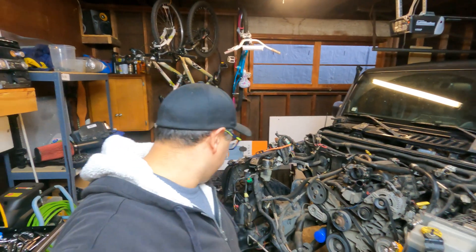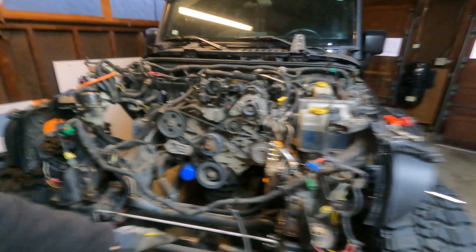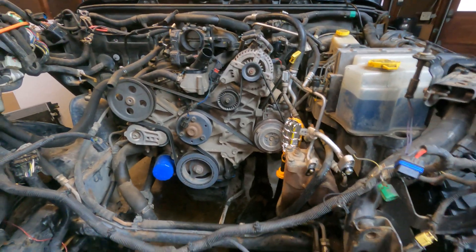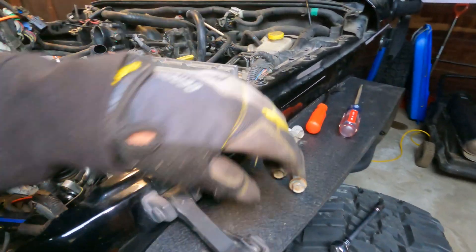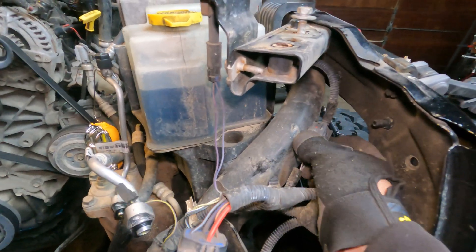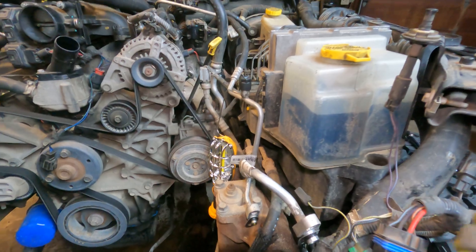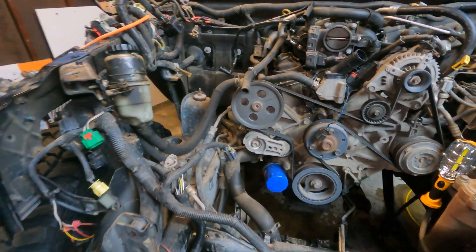That wasn't too bad. Looking at it right now, way more room — it's awesome. Last piece is to get the rest of the front wiring harness moved off to the side. I'm also going to go back and put in these bolts because I don't want to lose any of them. It looks like we just have a few clips right here — one, two, three — and this whole wiring harness can shift that direction, up and out of the way.